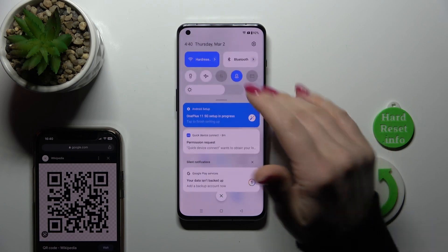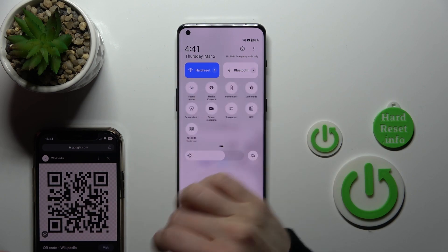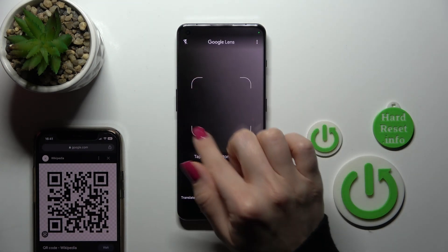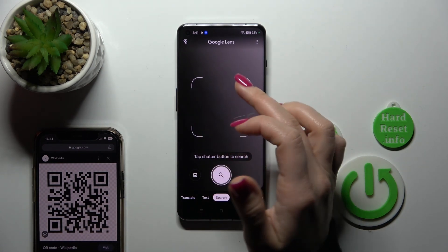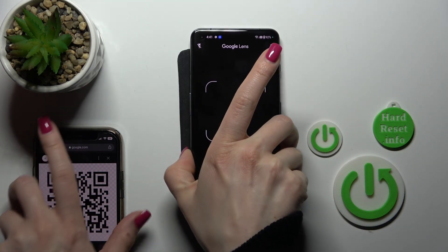To do that, we should first open the control panel and after that find the QR Codes icon. Just tap once on this icon and we'll see a frame. We should now place our QR code into this frame.